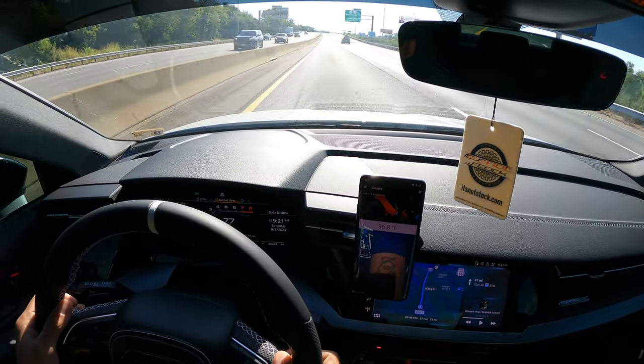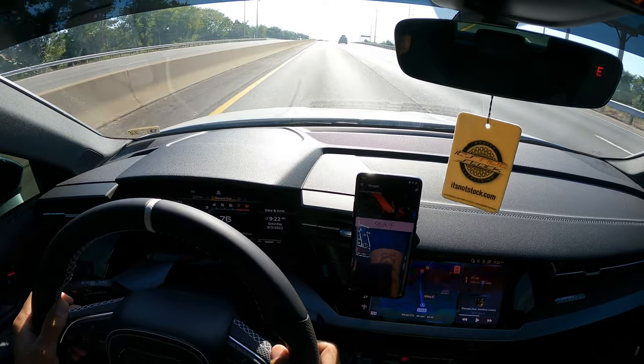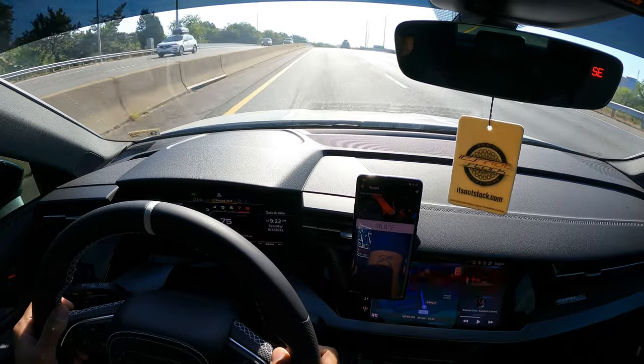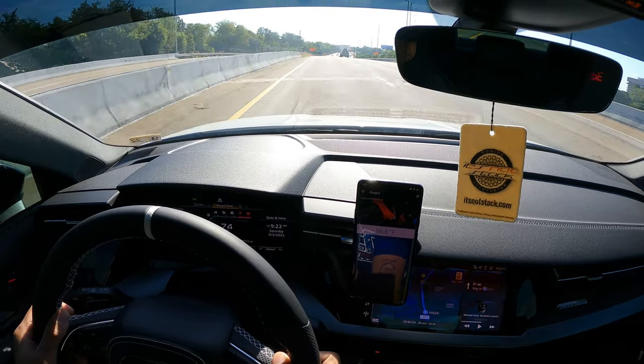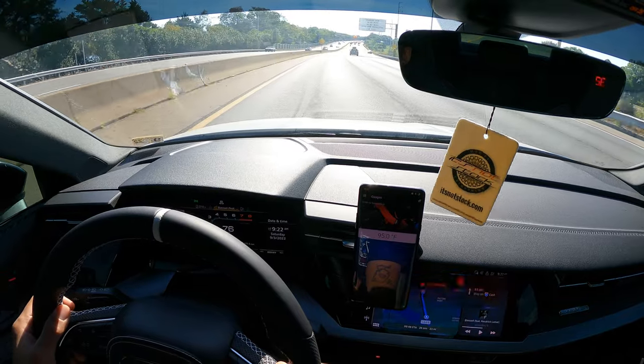Alright guys, AC is off, we're at about 78 miles per hour, air intake temp is 96.8 degrees, ambient temp is 83 degrees. As soon as we get around this little hump here I'll give her a little downshift and go.